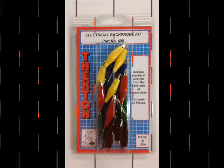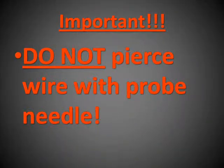The 490 back probe kit comes with 20 pieces, 4 of each color.